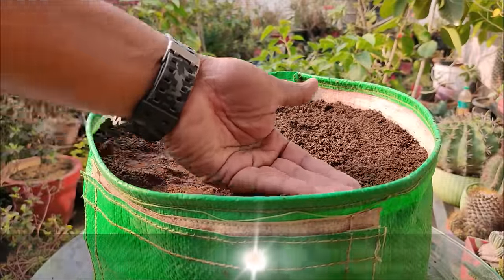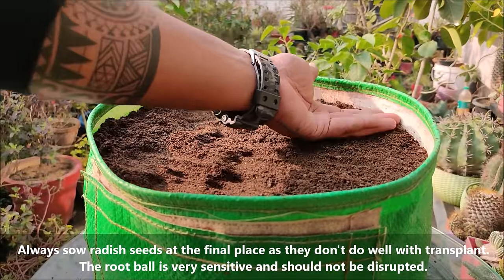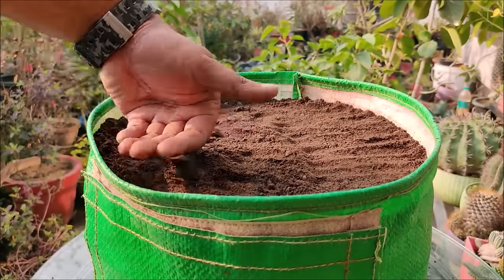Always sow radish seeds at the final place as they don't do well with transplants. The root ball is very sensitive and should not be disturbed.